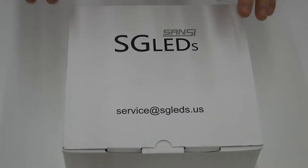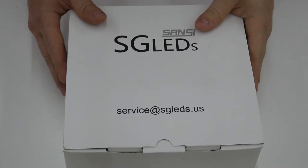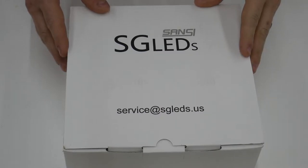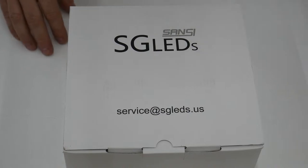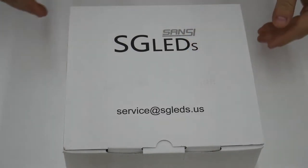Before I dig into this, I just wanted to make sure you knew that I have a whole playlist of the different products that this company Sansi makes, and I'll go ahead and link it up in the cards above and also link the playlist down in the description below this video. But let's go ahead and dig into this now.